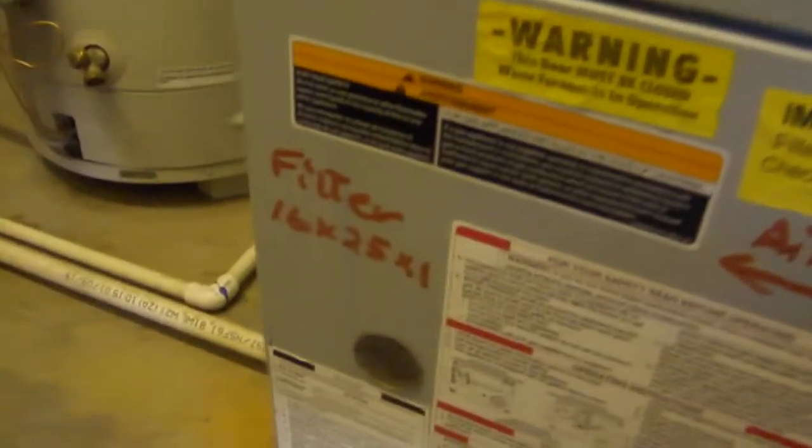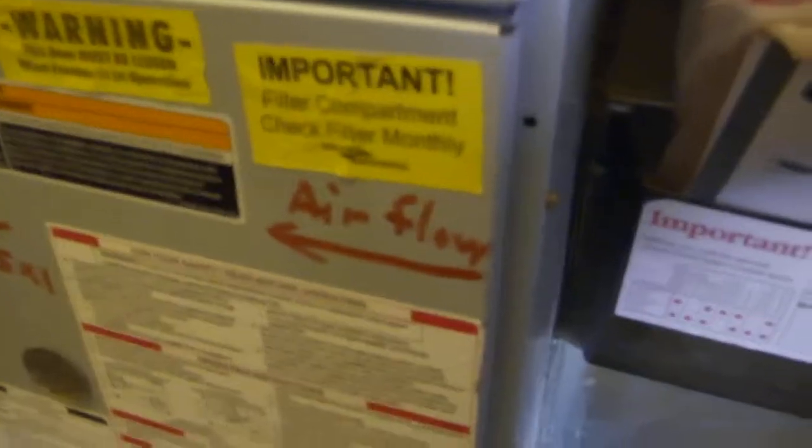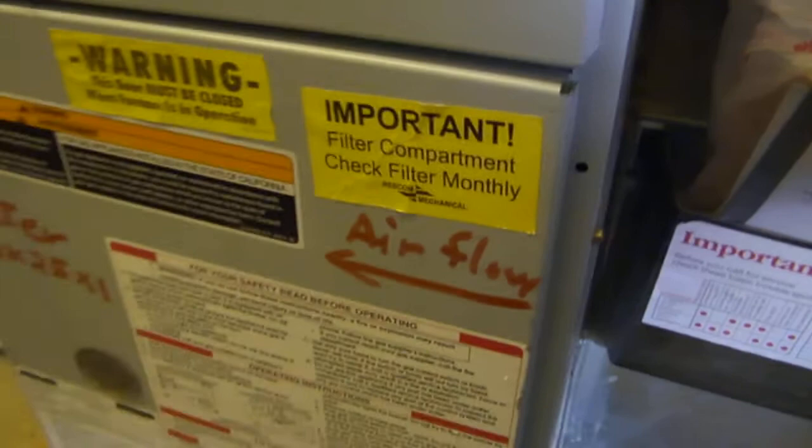We're in unit 108 at the furnace. In a previous visit I wrote the filter size — 16 by 25 by 1 — and the airflow direction on the wall. The air is going that way. Looking at the new filter, there's a little arrow that says airflow, so we're going to put it in so the air flows in the direction of that arrow.